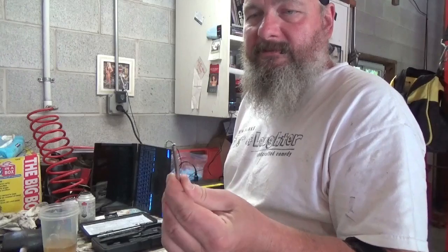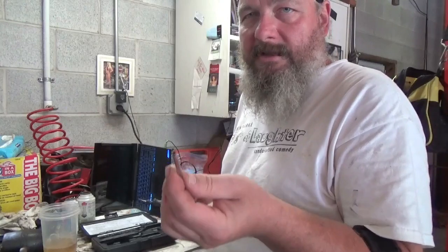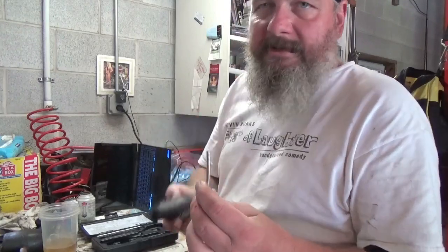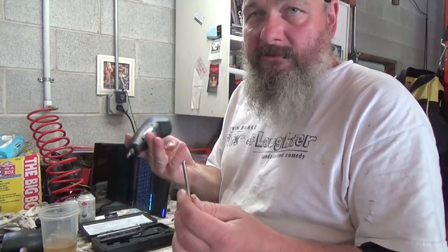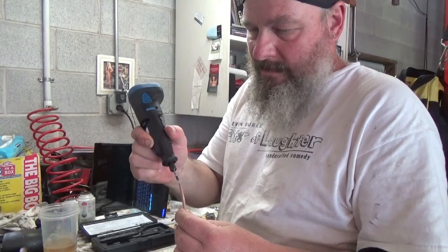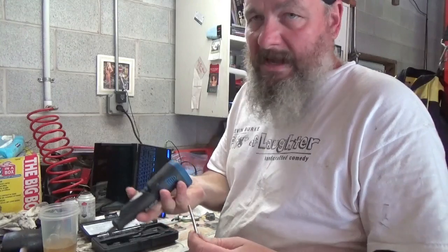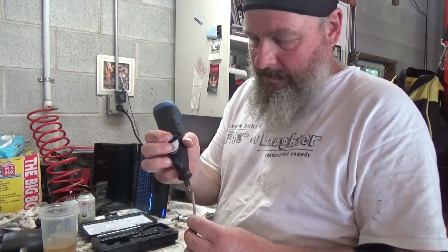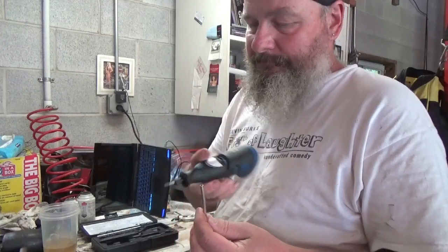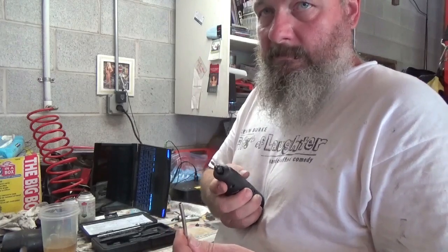I have a piece of nickel copper brake line that I've been using. What I normally do is when I make the cut on it, I use my battery-powered Dremel when it works. I go around the outside to make sure you get any burrs or anything off of it. Okay, that's number one.